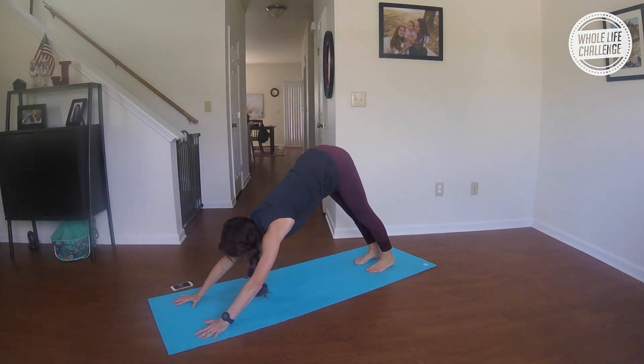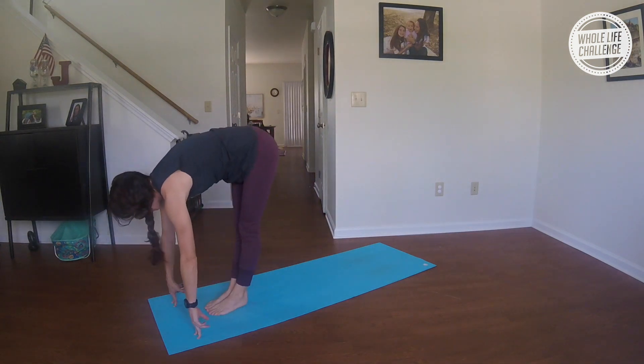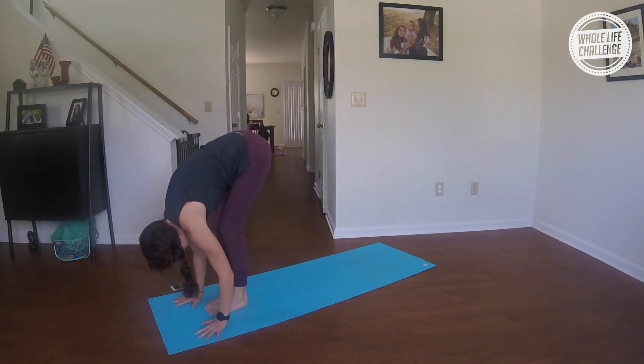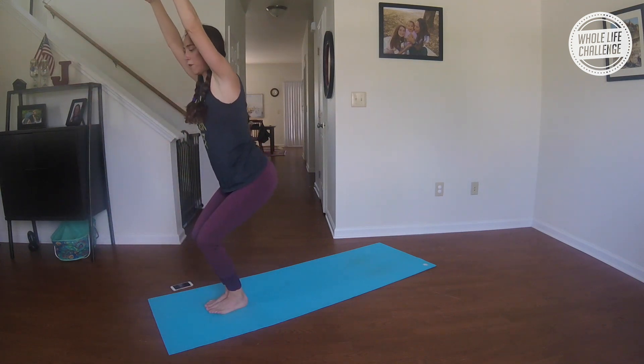Inhale, bend your knees, gaze forward; exhale, hop or walk to the top of the mat. Inhale, halfway lift; exhale, fold. Inhale into utkatasana — thunderbolt pose.